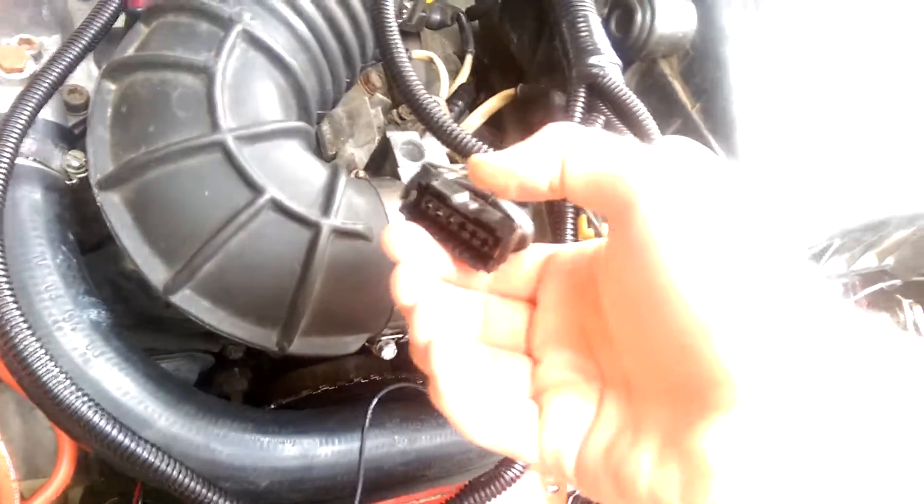It calibrates really nicely. You don't use the idle switch or the wide-open throttle switch — you just use the potentiometer side of it. So that's it.